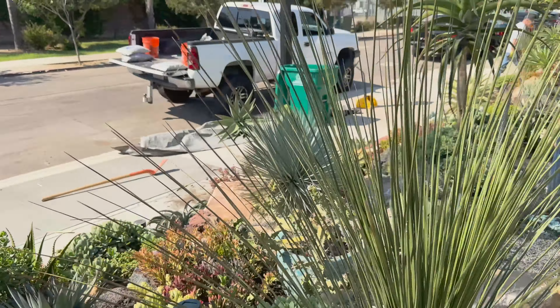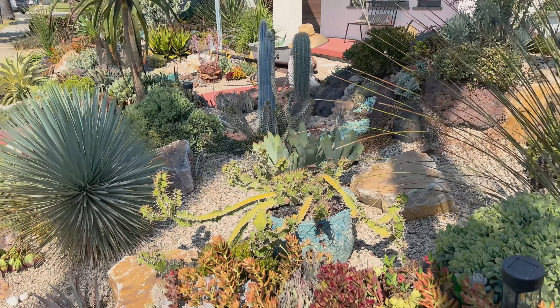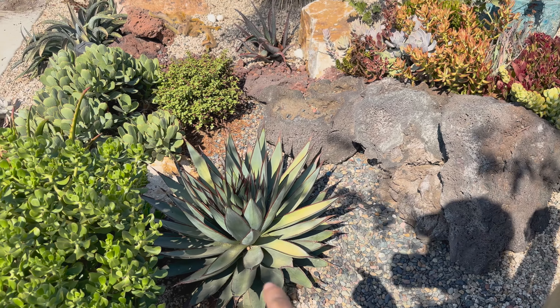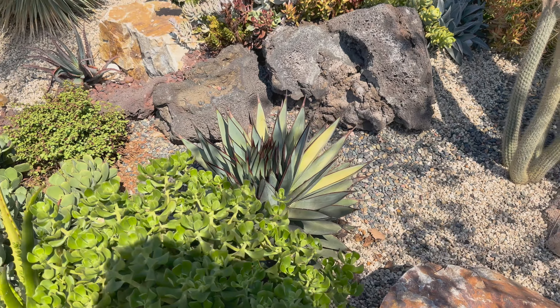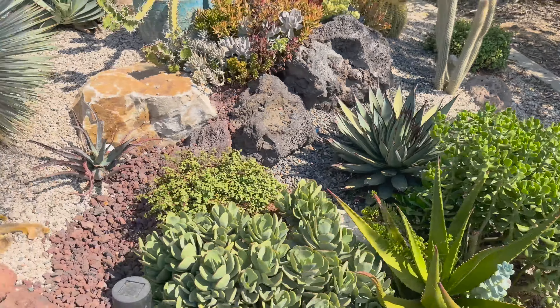This is so exciting — I always love the first maintenance on a baby garden. And in time, see this blue glow and how it's super close to this Crassula? Well, when the time comes, we'll pull out the Crassula and just let the blue glow own that corner. No problemo.